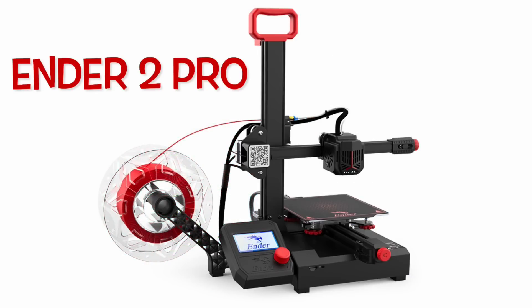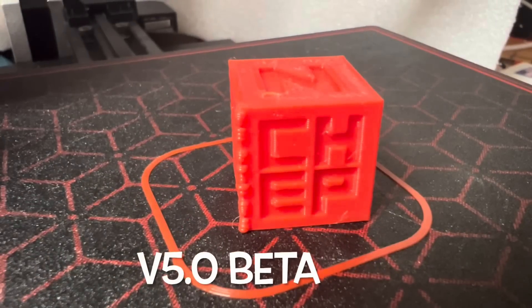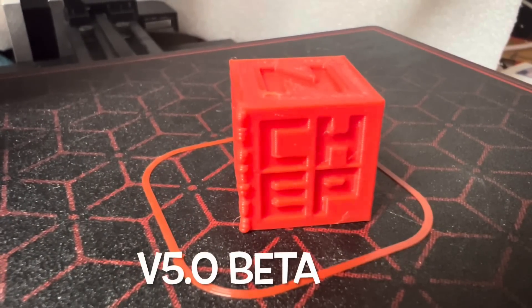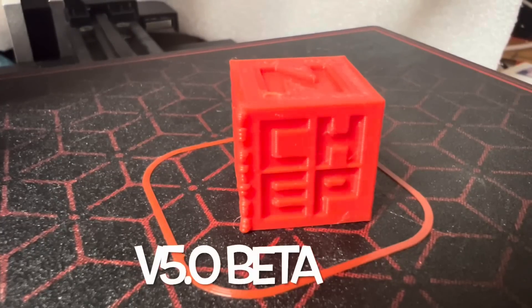I tested this on the Ender 2 Pro and look what I got — these bumps all in the corner where the seam should have been. These really ugly bumps. I've never seen this before.